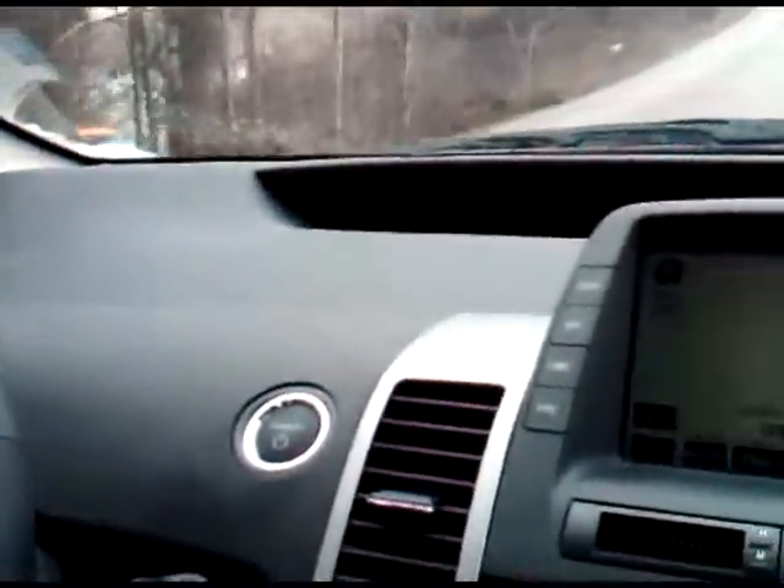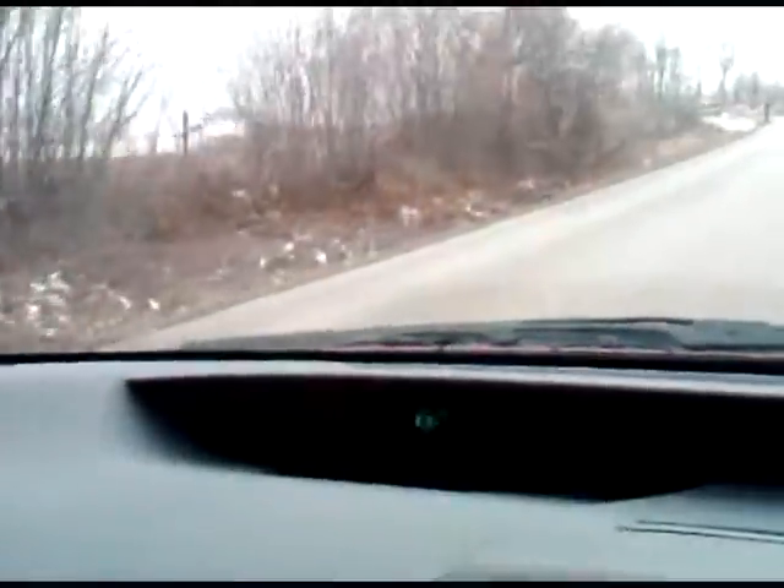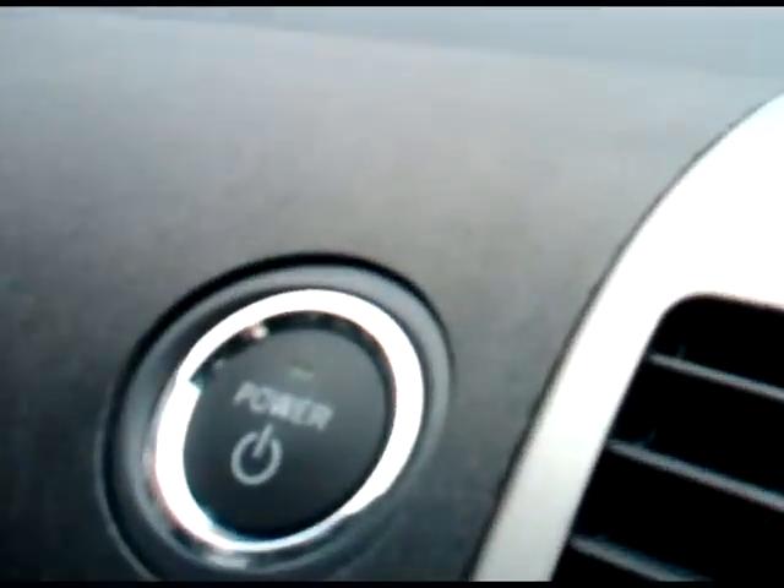No power. Slow it down, stand on the brakes. Complete stop. The car is no longer running — it's dead.